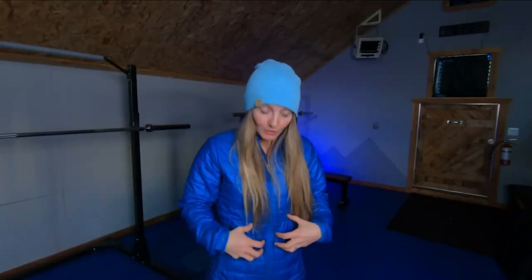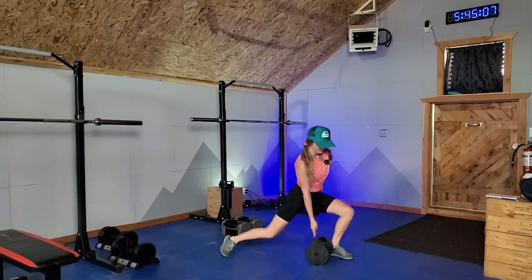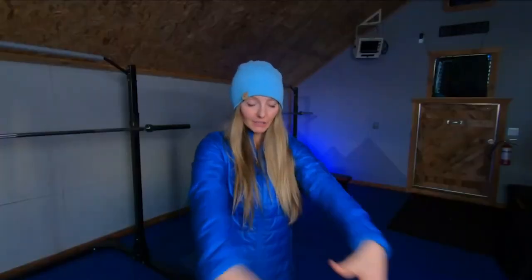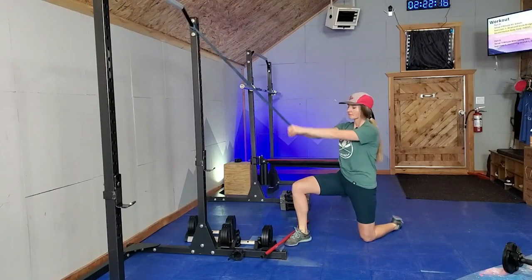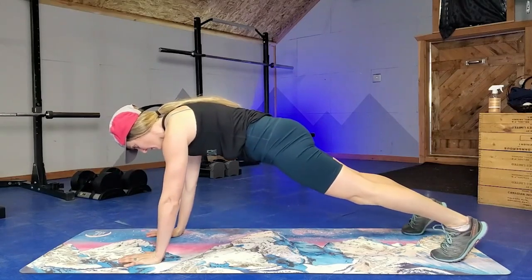Tip number two is to work on core strength in the gym. If I'm really strong through my torso, then no matter what's happening underneath my feet, I can absorb rolls, push down the back side of them and generally handle a wilder ride on the ski hill. We've got some core moves in another video that I'll link to here. Exercises like front levers, loaded suitcase carries, and traditional core work are going to make those muscles strong and make you feel indestructible when you're out on the ski hill.